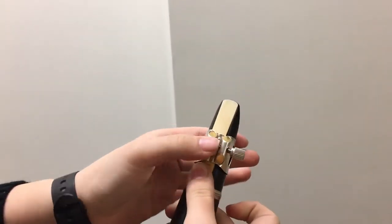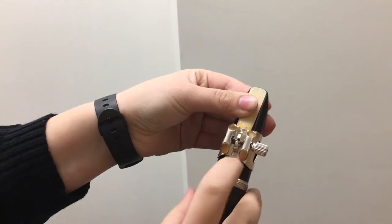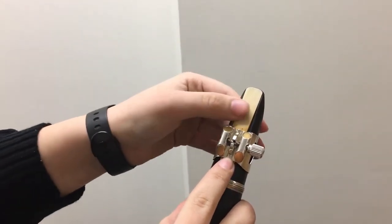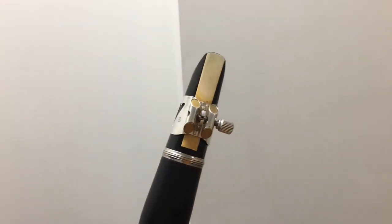Then take your ligature and go right below that little line, and then tighten your ligature, but not too tight so you can't take it off later.